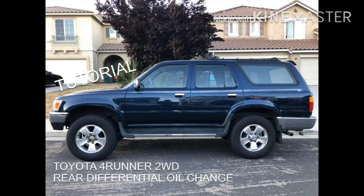Hello everybody, my name is Aseto Forza Matsumo, also known as FHRC Brony, and today I'm here to show you how to change the oil on the rear differential of a 1990 to 1995 Toyota 4Runner.